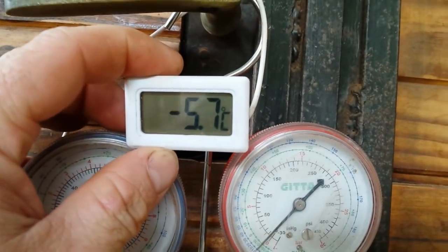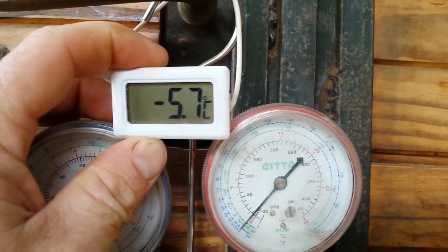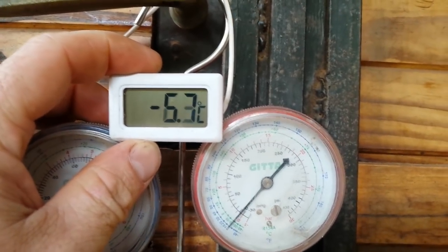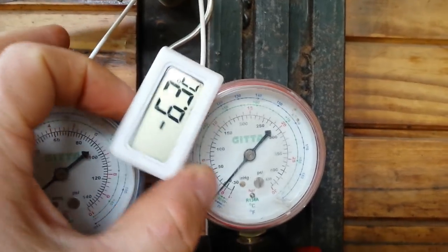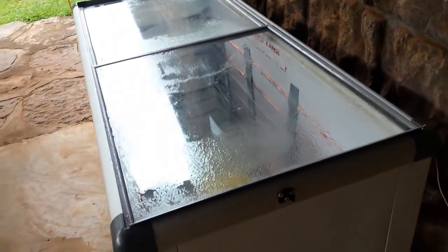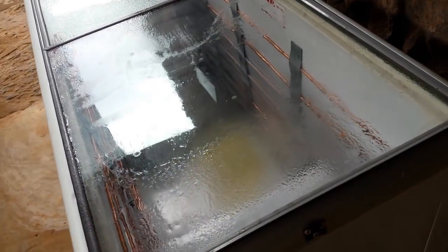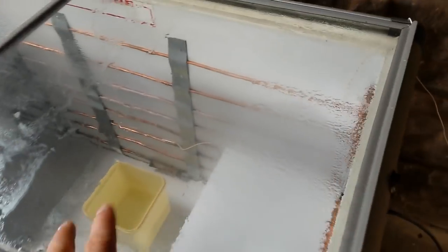And here you can see my electronic thermometer — it's at minus 5.7 degrees right now and going down to minus 6.3, so that's falling quite rapidly. Very interesting. It goes down to about minus 15 degrees, which is perfect, and switches on again around minus 3 to minus 4 degrees.